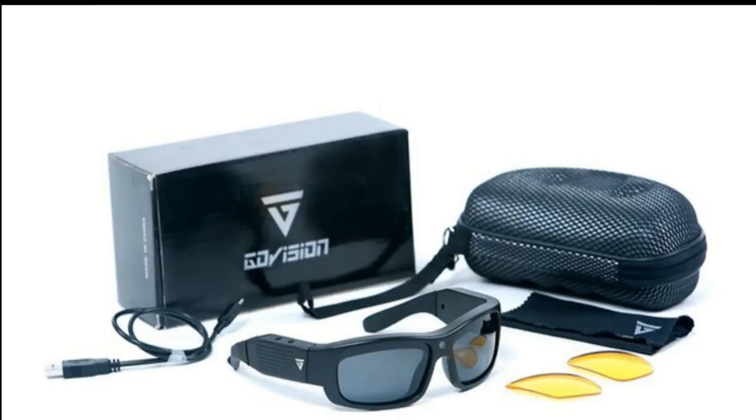Just watch my review - it's about four minutes of how they actually work. Then I've got two or three minutes of actual indoor and outdoor footage so you can see the quality of the picture. I hope you enjoy this and maybe you'll end up getting a pair.